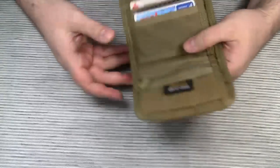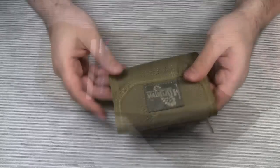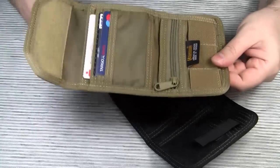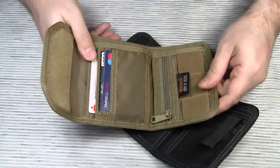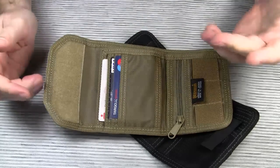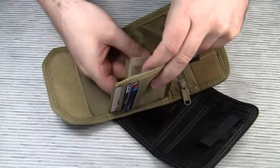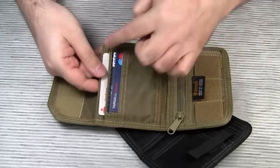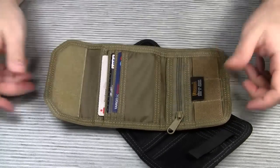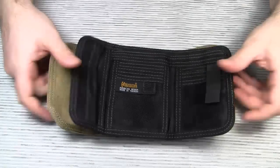Overall, the CMC wallet suits my needs better than the Spartan, mainly because of the coin pocket. Here is my bottom line: both wallets are made to last, both have a plethora of pockets, and you can't go wrong with either of them. If you prefer to keep your bills and coins in one place, go for the CMC wallet. My personal dream wallet would be a mixture of both designs — if the CMC wallet had a mesh divider, a horizontal organization of the credit card slots, or at least a Velcro strap to hold the cards down, that would be my perfect wallet. I hope you enjoyed my review of these two Maxpedition wallets. Thanks for watching. Take care. Bye bye.